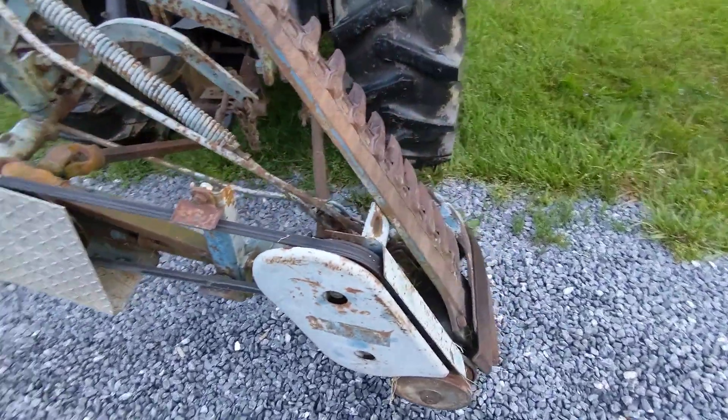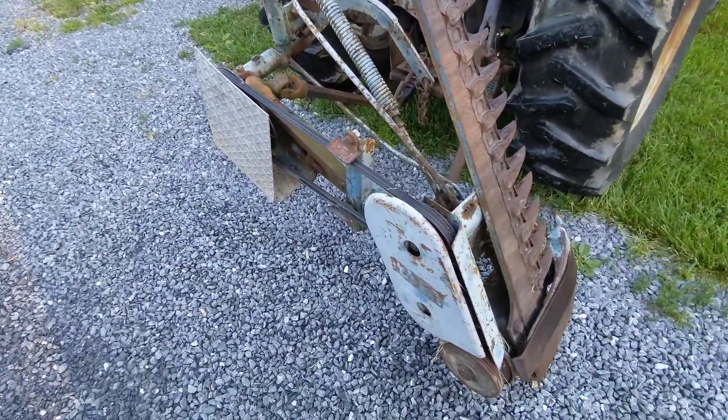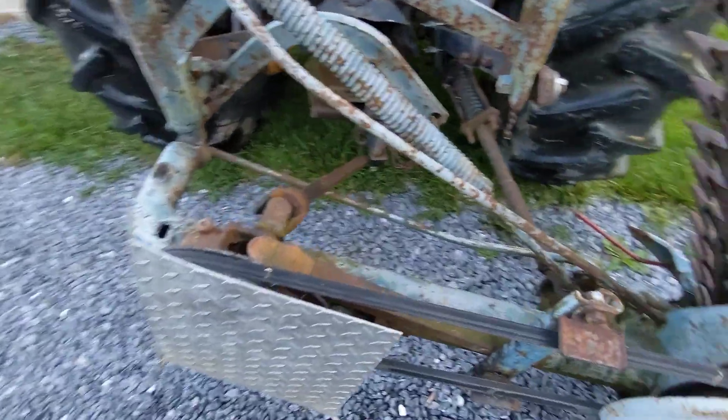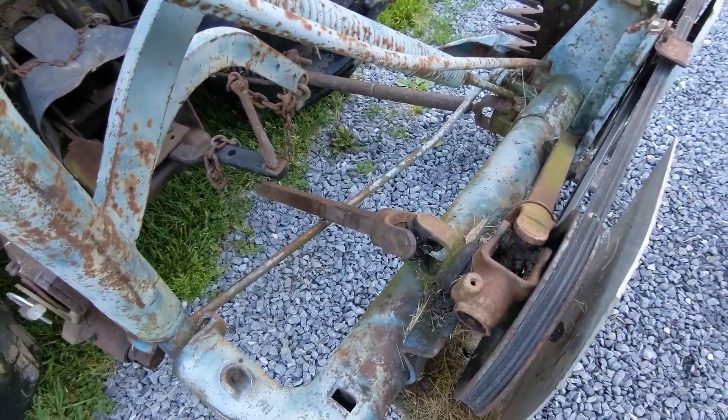In anticipation for mowing some hay in the next few days — it's been sitting since last season — what we're going to do today is show where all the grease points are on the various spots of the mower.